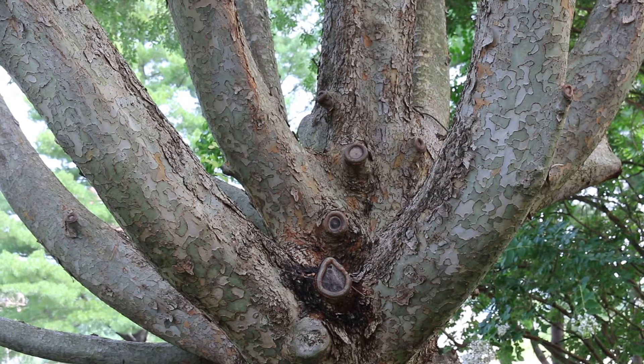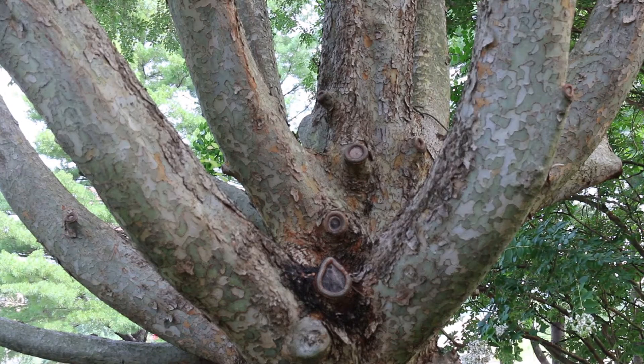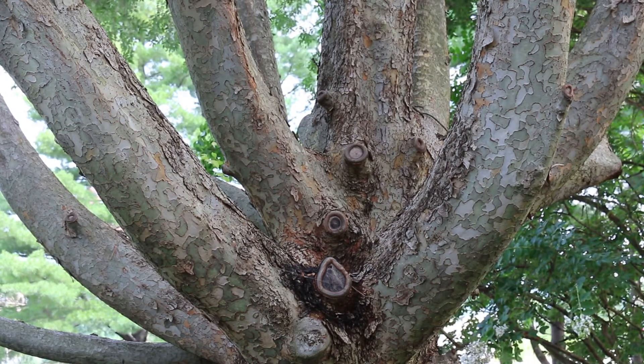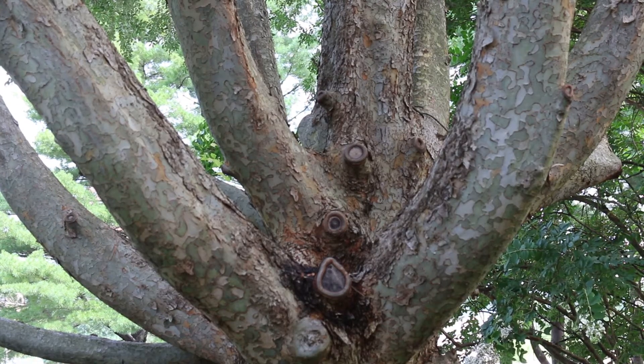It's called lacebark elm because of this lacy exfoliating bark that you see, which is quite beautiful. As the tree matures, it starts to lose a little bit of that. But in the medium-age stems of this plant, you do get beautiful exfoliation.